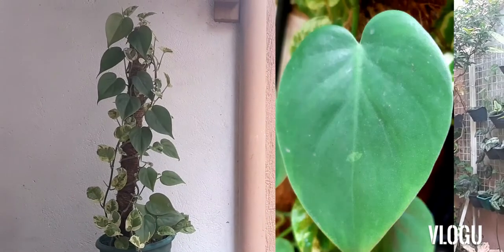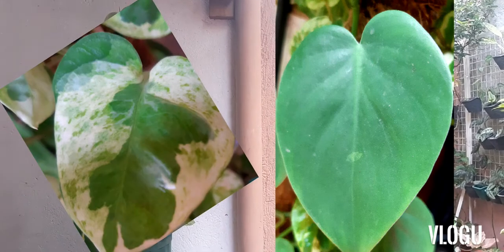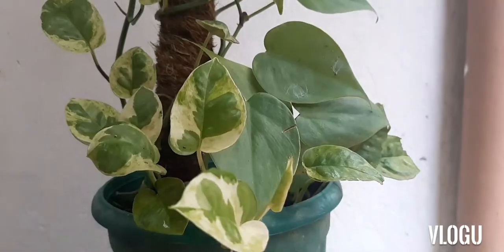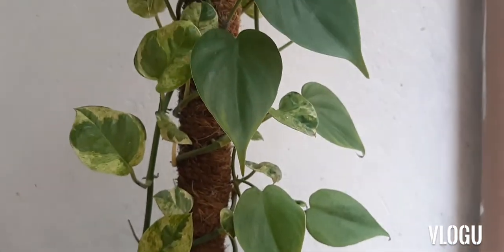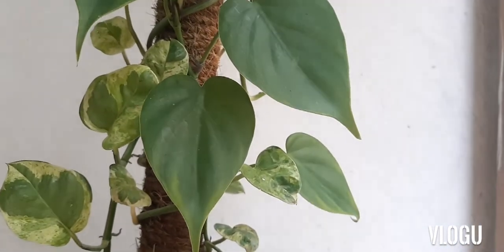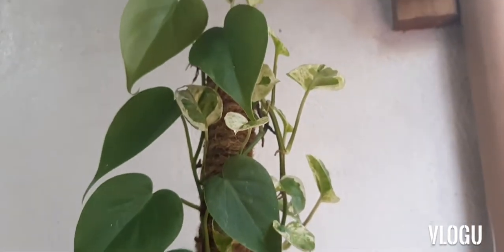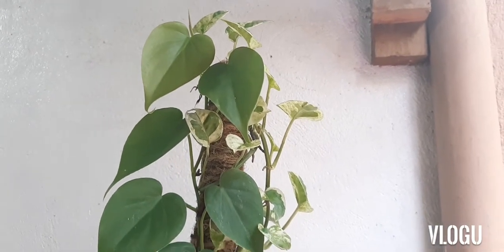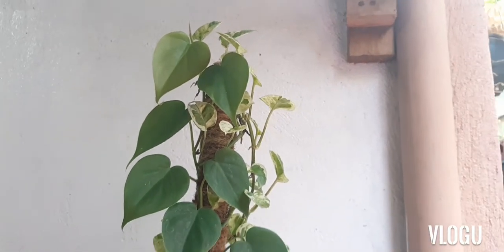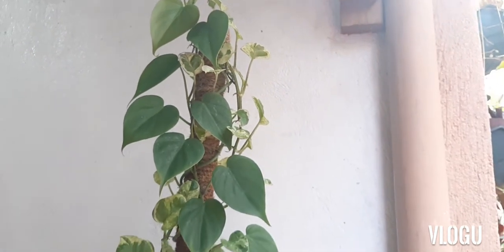Other plants that we have also pulled together are our Philodendron Heart Leaf and pothos. This time we use the Pearls and Jade pothos, and this plant has grown quite well together. We'll probably try to combine Scindapsus with pothos in the meantime.